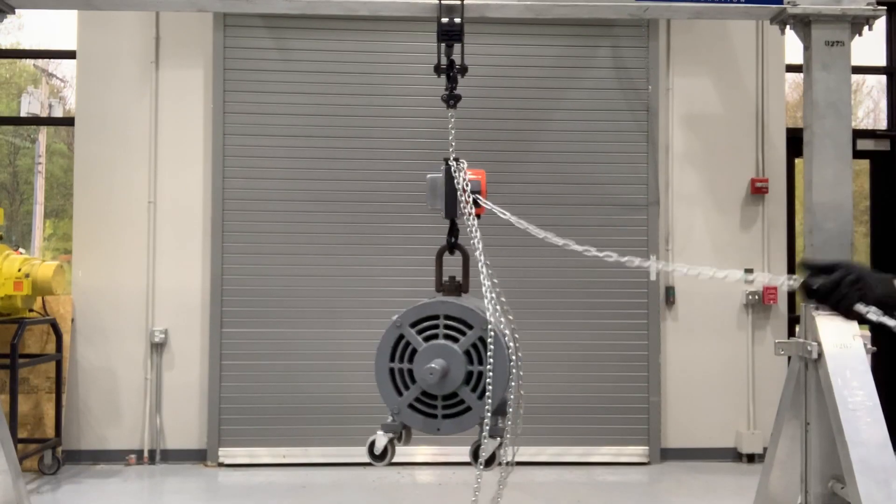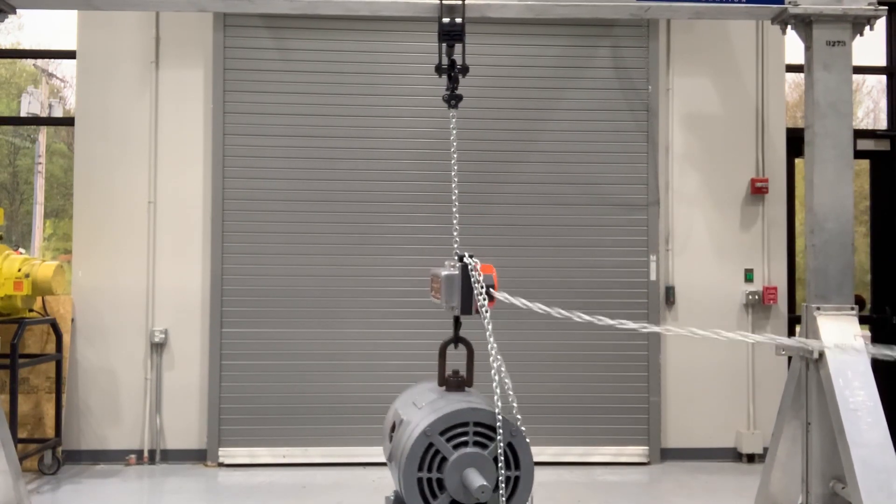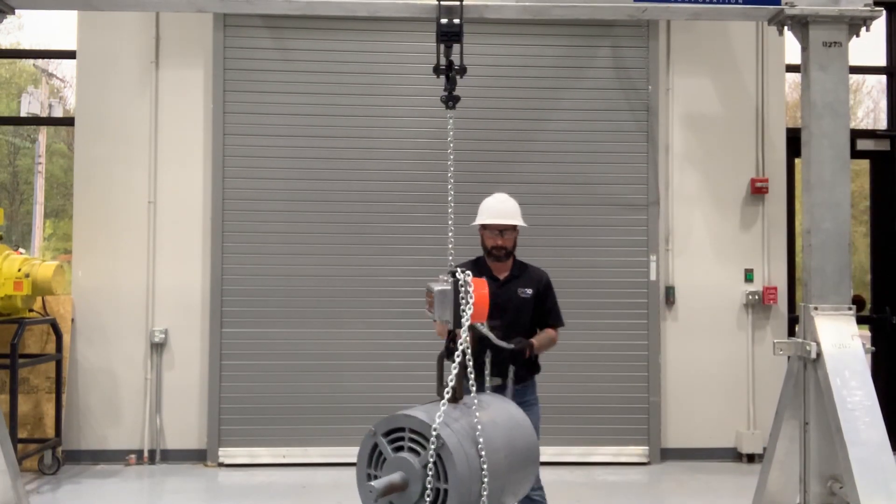For practical applications — thinking of the rigger on the floor who has to carry this thing around to the workstation — what are some of the best use cases? The Hurricane is one of the safest and most efficient hand chain hoists on the market. We specifically see these being used by mechanical contractors, who are always working in tight spaces, around pipe, at various angles — never making that perfect lift. The Hurricane is the preferred hoist with mechanical contractors across the country because of that rotating hand chain wheel.